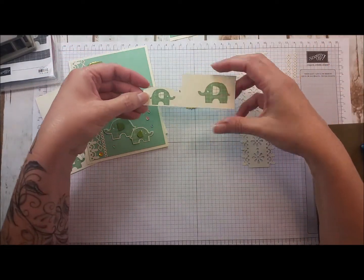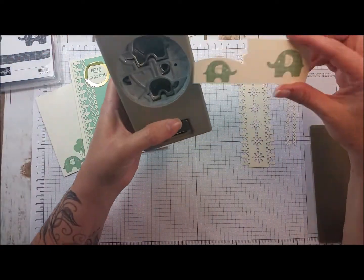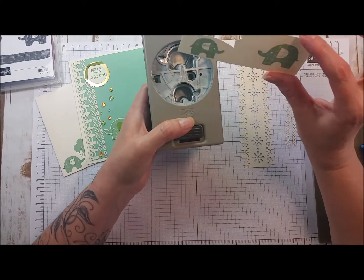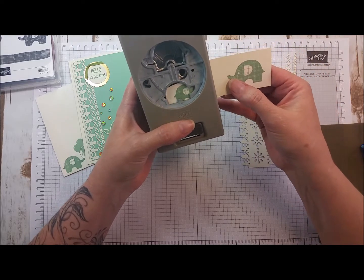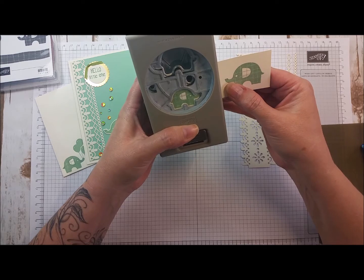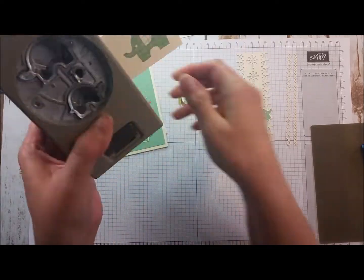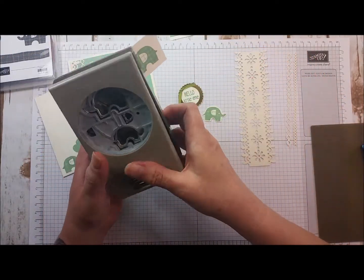I've pre-stamped the two elephants in mint macaron, and I always try to keep in mind how these are going to feed into the punch when you flip it over. It's much easier to stamp on your paper first. I knew I was going to feed it in this direction, so if I do this on a smaller part that's thinner, I don't end up wasting a lot of paper. I can just flip that over and punch out my elephant without wasting any of the top paper.